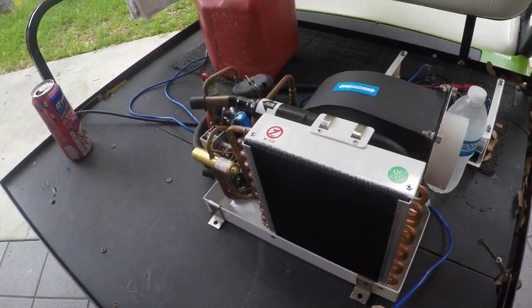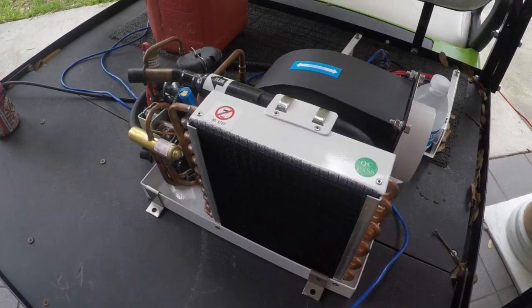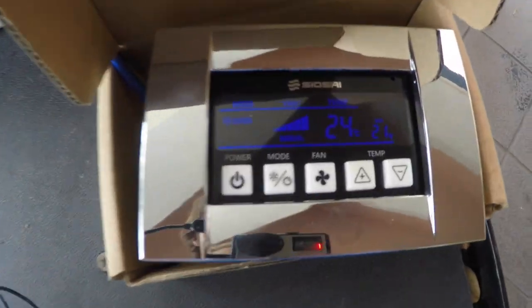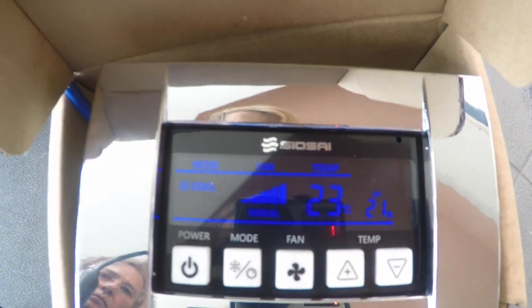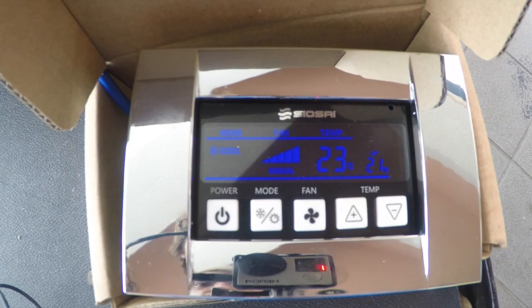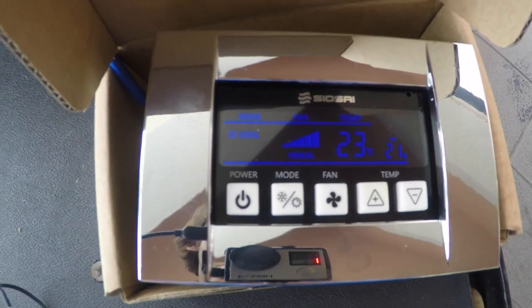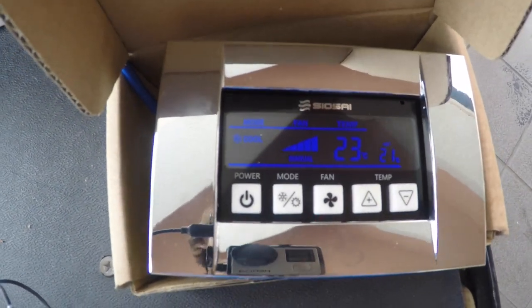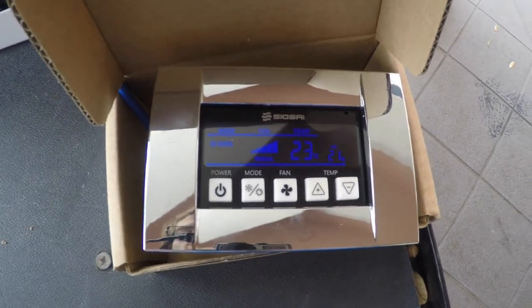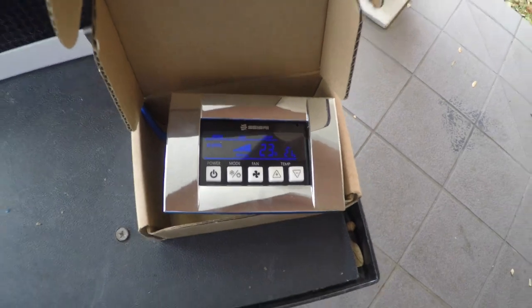There is a time delay so we just have to give it a second for the compressor to kick on. This is the display we're using. This display is blue to signify cooling. It's just grey when it's running the blower, and then it turns yellow when it's in heat mode. The bezel is included and the control is also included with the unit.